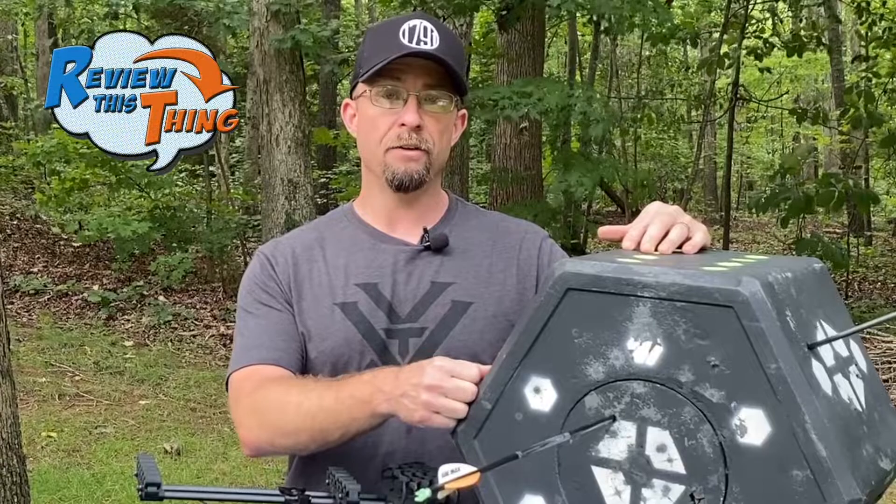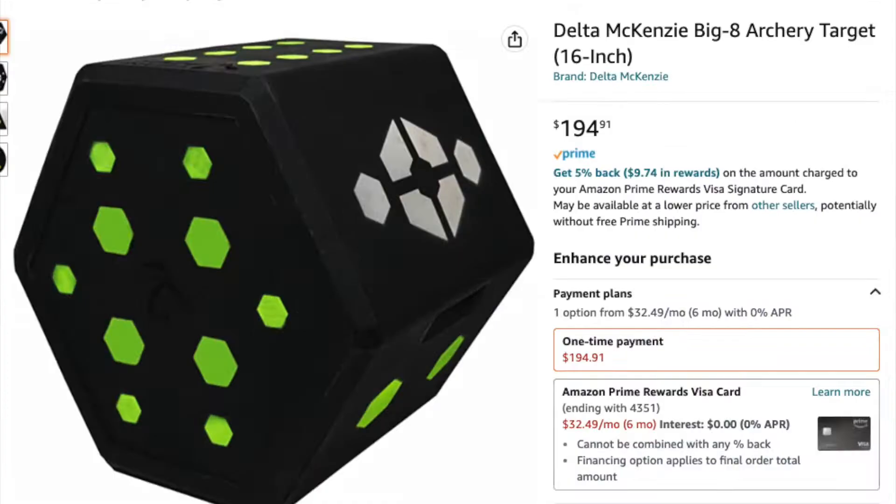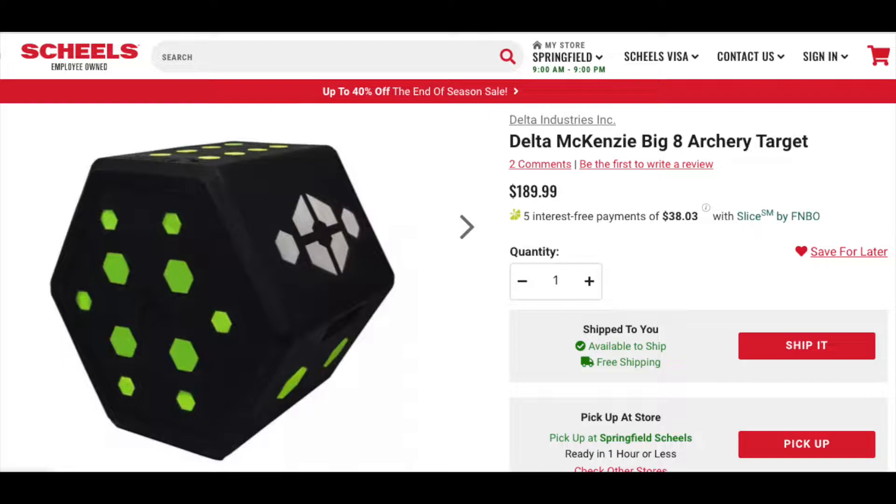Now for Testimonials and Reviews — we really only were able to find one review, and that review mentioned the painted-on dots, so that person was going to send it back. We checked about 10 to 12 other websites and weren't able to find written reviews on them, so if you have this target and really like it, you might want to go do a written review on it. That score for Testimonials and Reviews is a 2 out of 5.